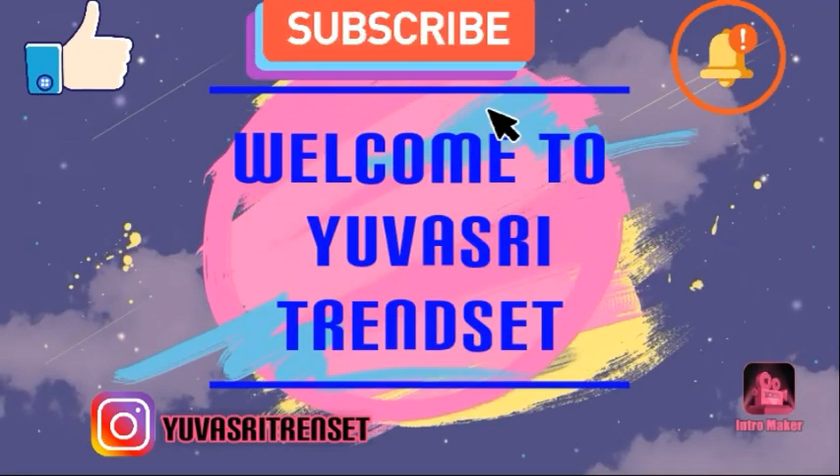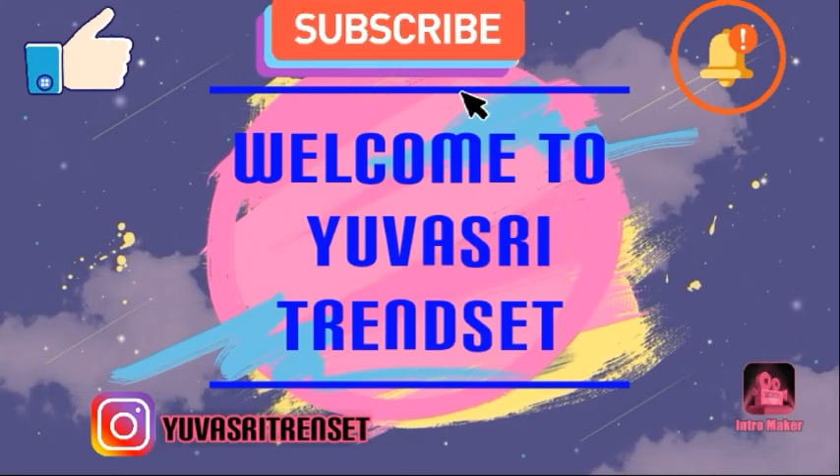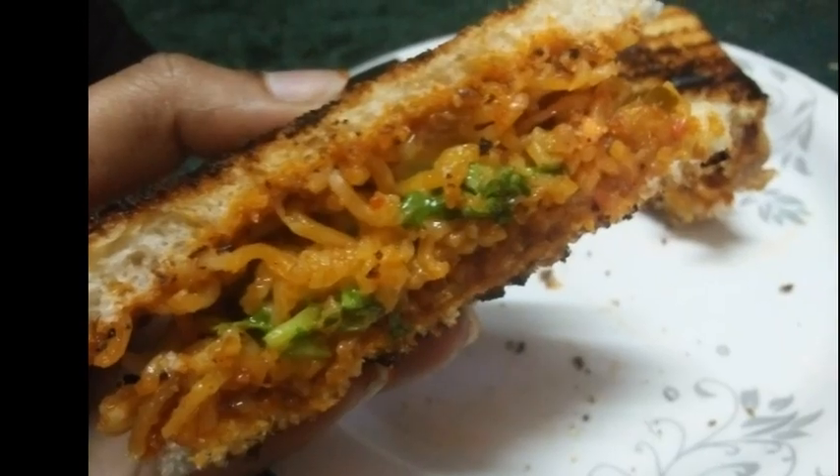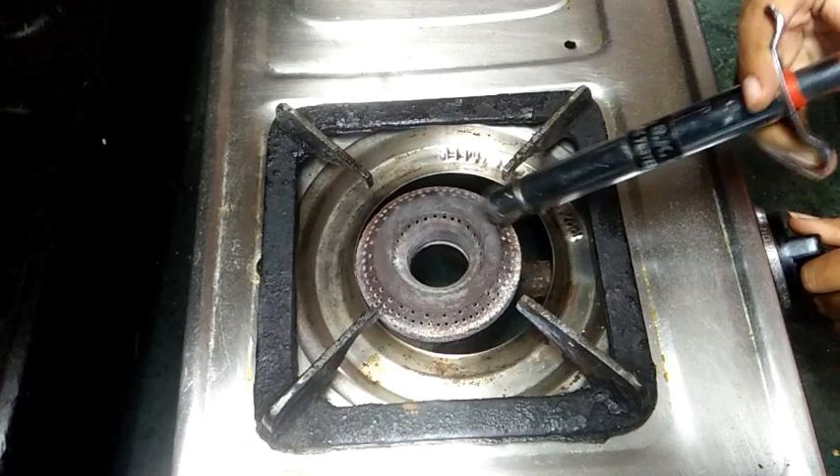Hello everyone! Welcome back to my channel! Today I will show you how to prepare the noodles sandwich. It is a very easy process and will be done in 5 minutes.